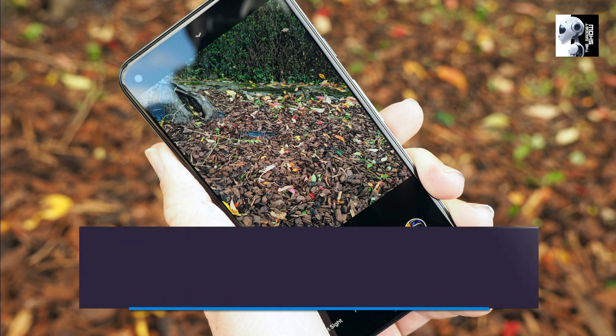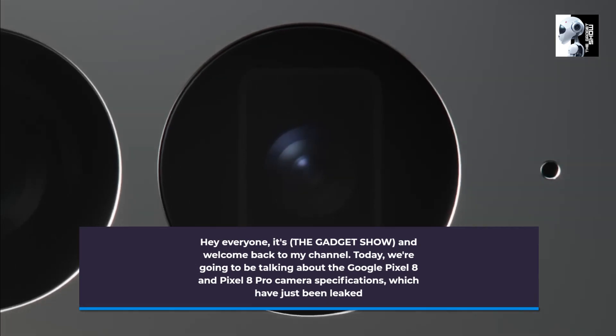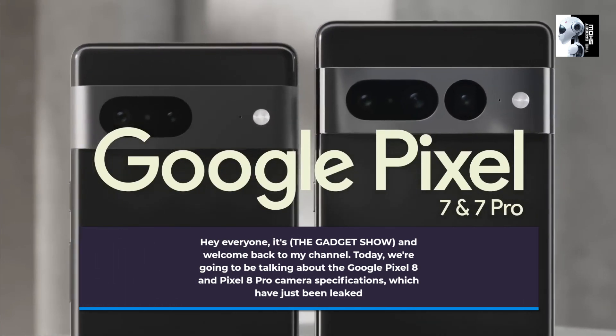Hey everyone, it's The Gadget Show, and welcome back to my channel. Today, we're going to be talking about the Google Pixel 8 and Pixel 8 Pro camera specifications, which have just been leaked.